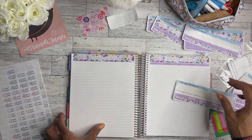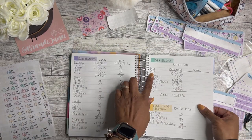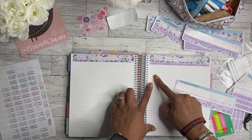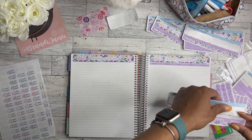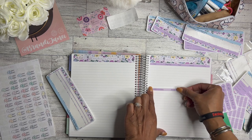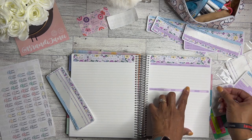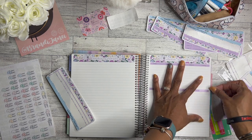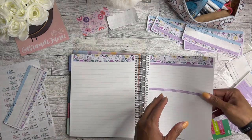I actually like this debt tracker sticker so I'll use it. Let me see how many I have — one, two, three, four, five, six, seven, eight things — so it'll leave one more spot open. I put any additional spending down at the bottom.